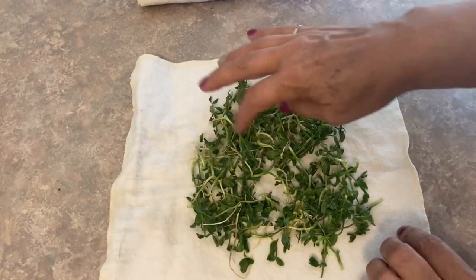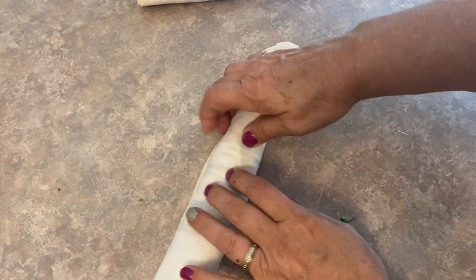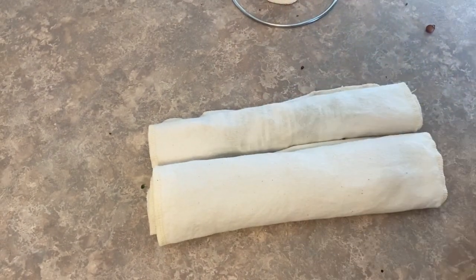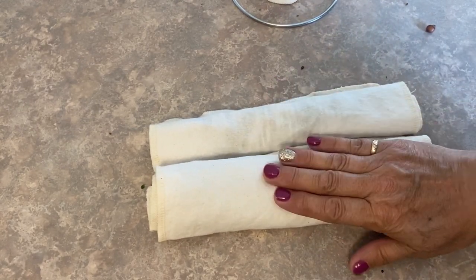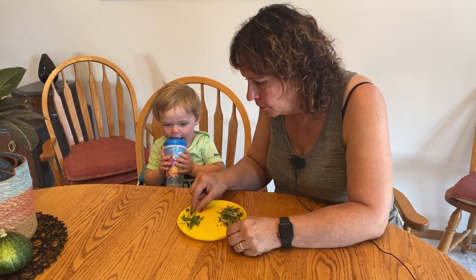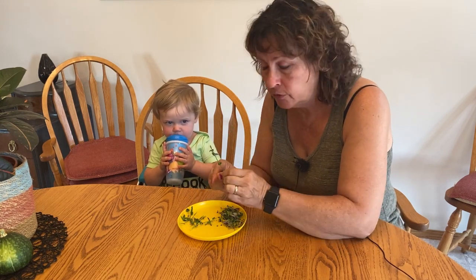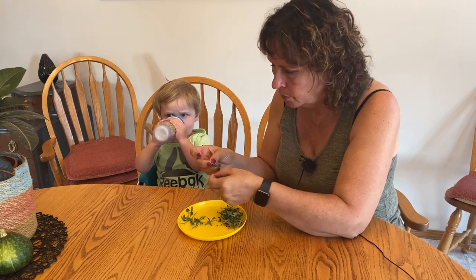Here are my pea sprouts which I gave a little rinse to — I'm going to roll them up in a towel as well. That's an easy way to keep your sprouts fresh in the fridge for up to seven days. And I think it's time now to have a taste test with my grandson. The first thing he would probably like is the pea sprouts because he loved garden peas from my garden this year, and I find these sprouts taste just like fresh garden peas.